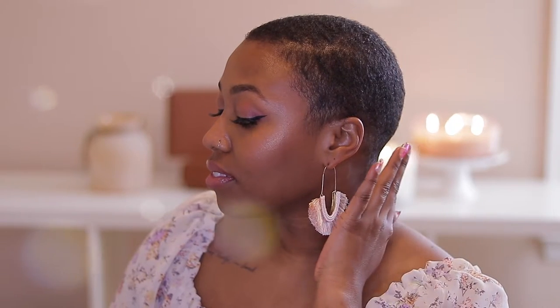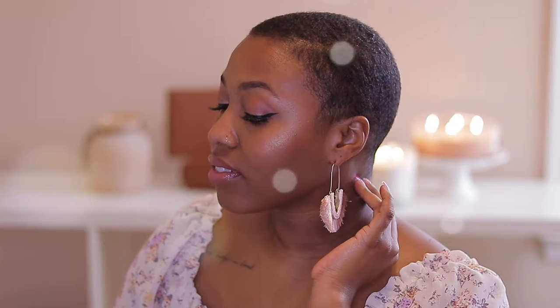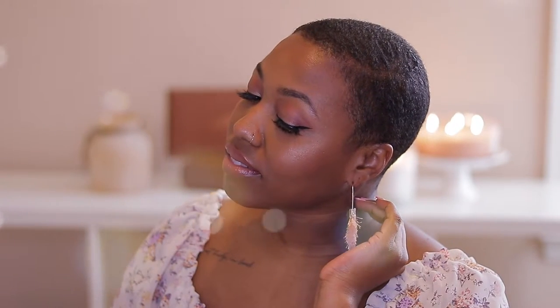Hey guys, welcome back to my channel. My name is Taylor and if you're new here, welcome to the Daily Tea. Today's video is going to be me showing you all how I cut and style my TWA.